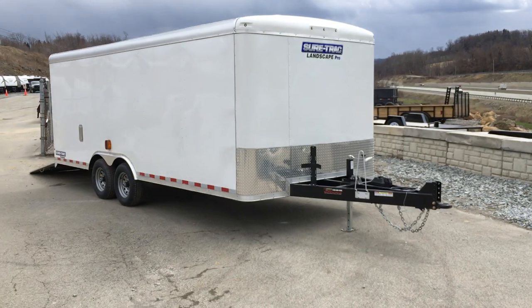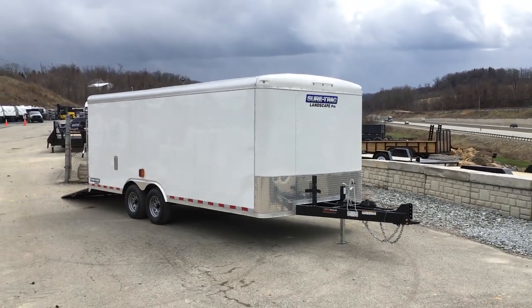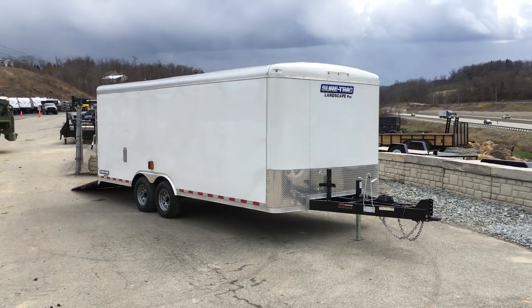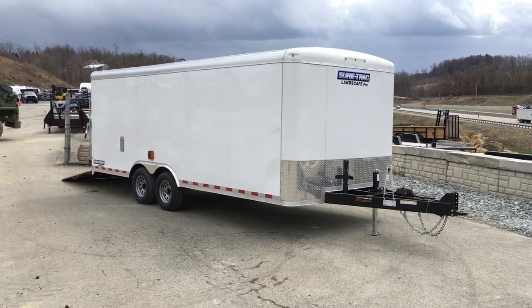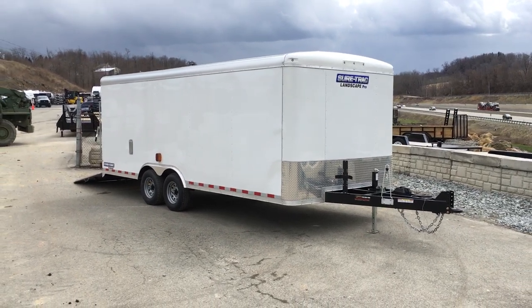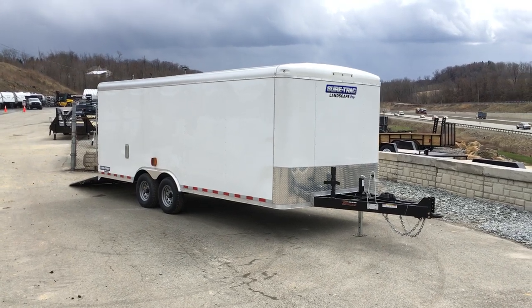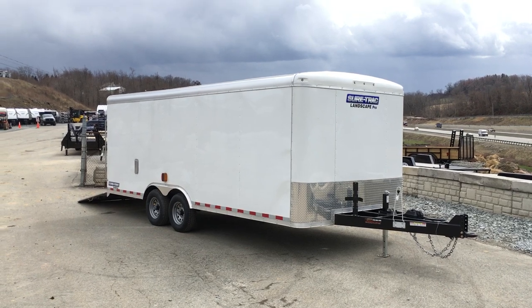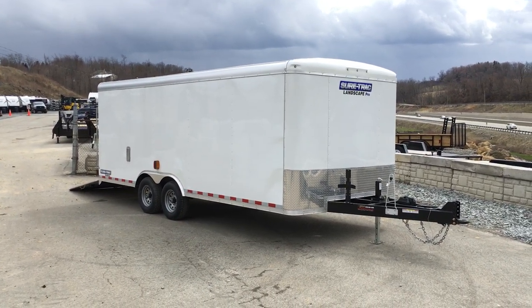There are a lot of options on this trailer, and additional options can be added. Sometimes we'll have cost-cutting measures too — like instead of the plank floor, we'll do a pressure-treated on a 12-inch center. Give us a ring and we can walk you through it and help you customize something that meets your needs and budget. Give us a ring at 717-385-9674, or visit us on the web at bestchoicetrailers.com.